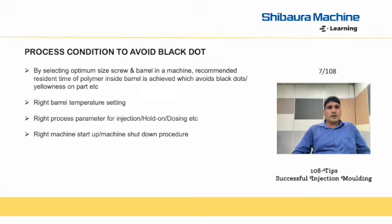Similarly, right barrel temperature setting, right process parameters for injection hold-on and dosing, and right machine startup and machine shutdown procedure are all important process conditions.